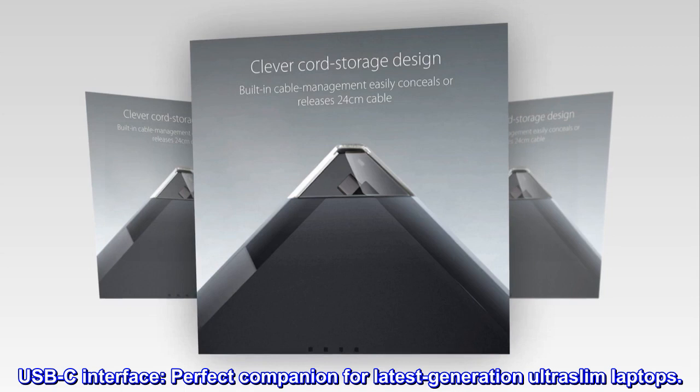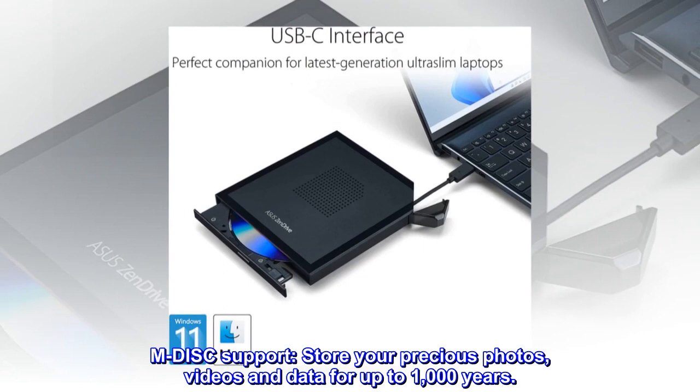M-Disc support. Store your precious photos, videos, and data for up to 1,000 years.